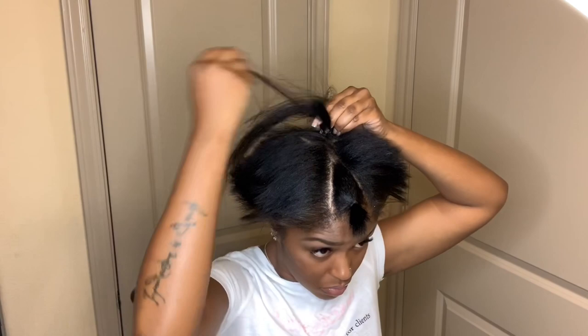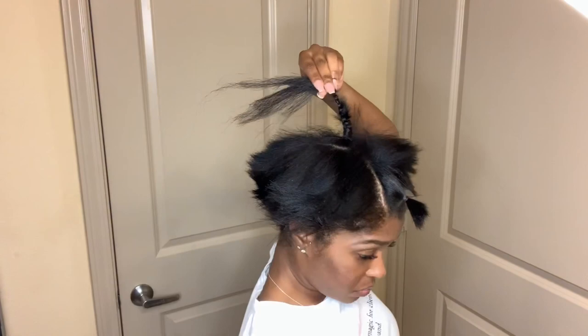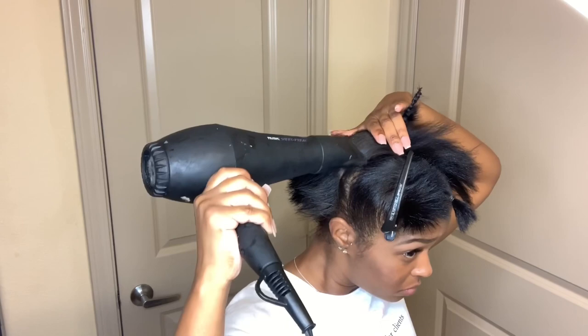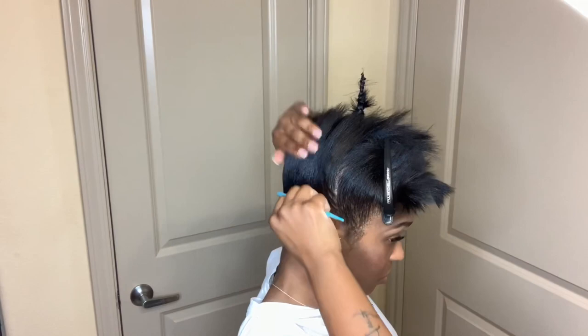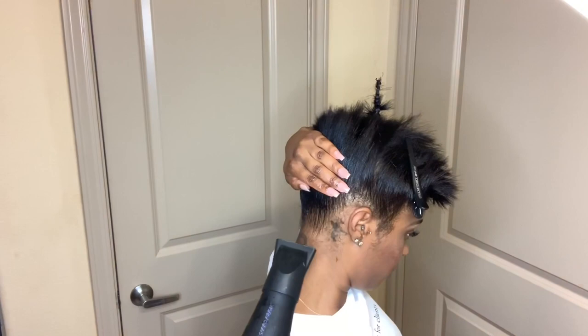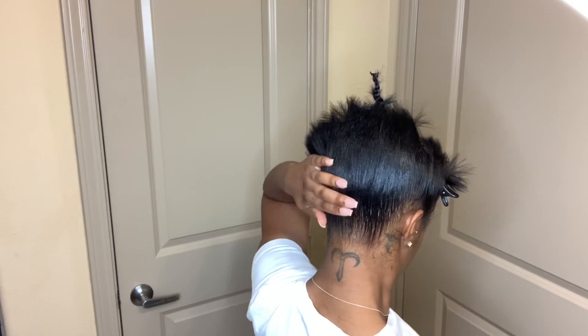This will make sure that my ponytail is very secure and won't go anywhere. Once I'm done braiding, I'll go ahead and burn that little piece off. Then I'll start the molding — I like to just pump it up and spray it. It definitely gets the job done. You'll see me spray, smooth with my comb or brush, then take my blow dryer and set it.